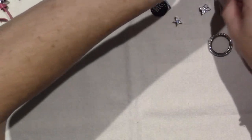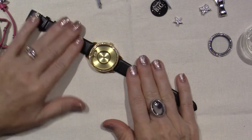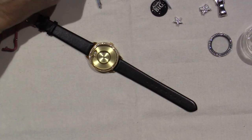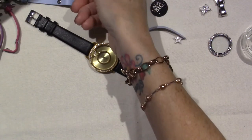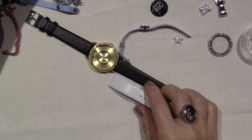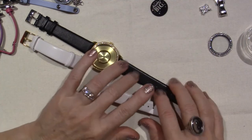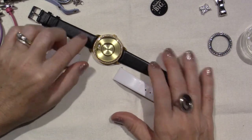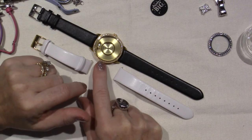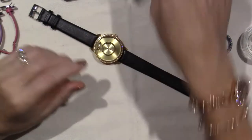I also got the black leather band for my watch. This is the watch I got this month — it came with a white leather band, which I love and think is a beautiful summertime look. But I wear a lot of black so I figured I might as well get the separate black band. We also just got a black watch, so we'll see how it goes.